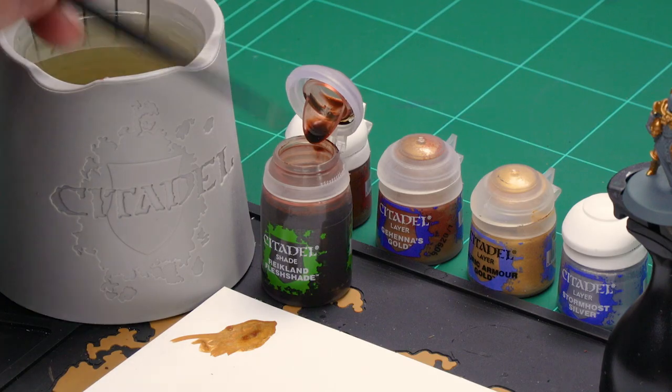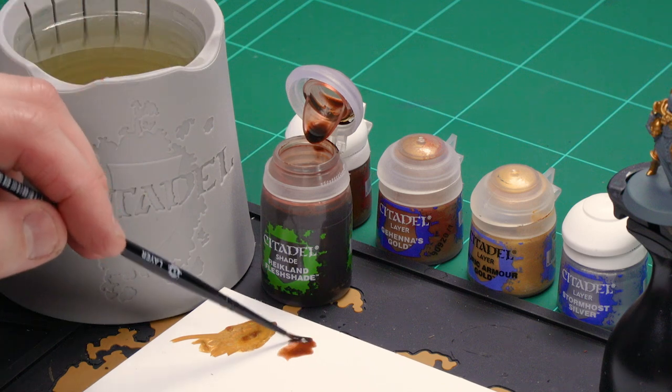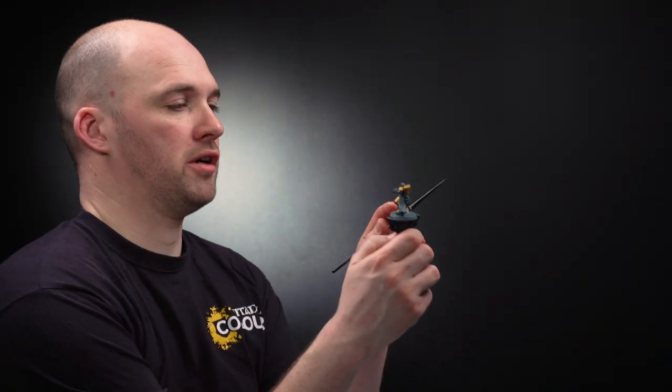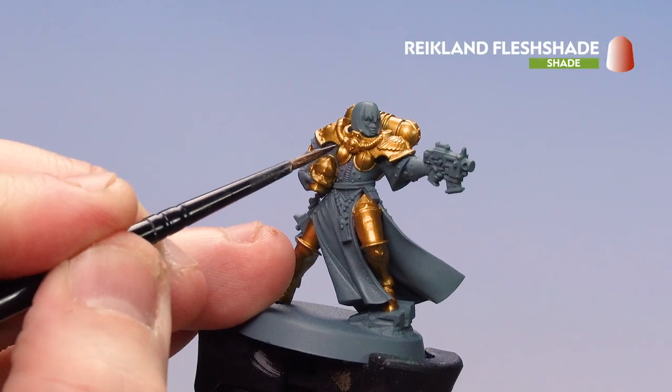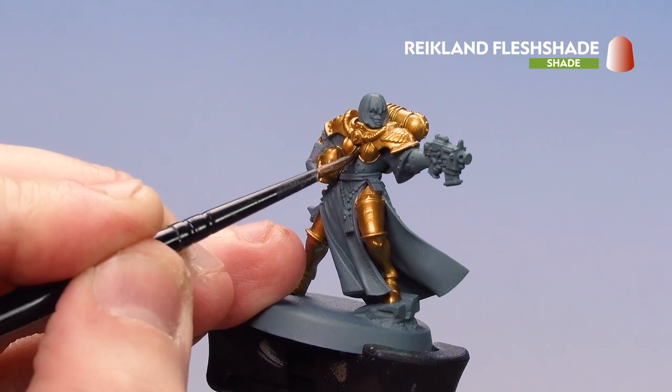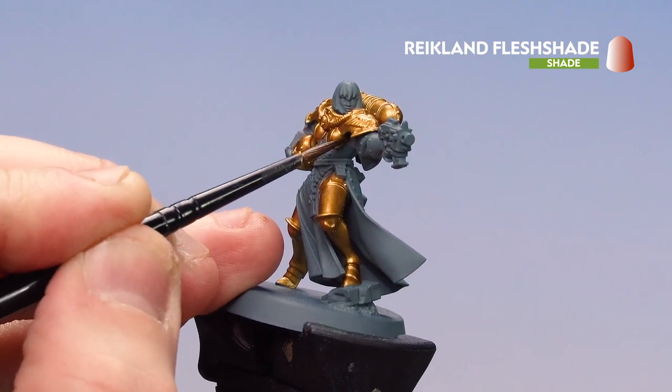I'm going to continue using my medium layer brush. I'll get a couple of bits onto the palette — not too thin — just get a nice point to the brush so I don't overload it. Then I'm going to start running that shade into the recesses. If you wanted to you can apply this all over, but you will need to do a lot of tidying up after with Retributor Armour.